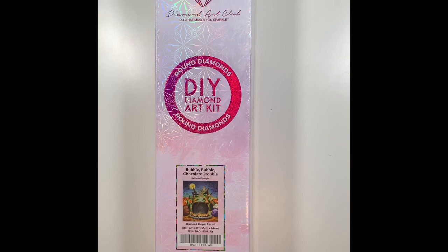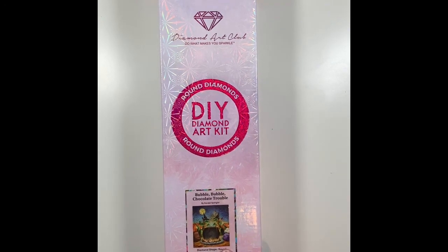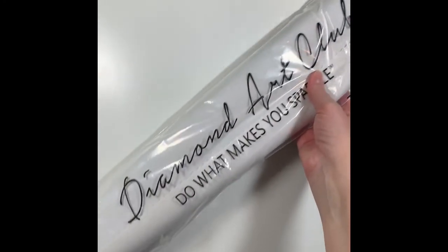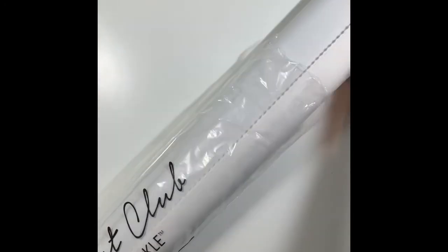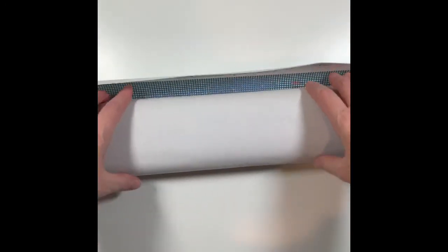Halloween Haunted House done. Now kit number two is called Bubble Bubble Chocolate Trouble — this is my first Randall Spangler. He does this whole thing with little dragons and they're so adorable. I resisted until now, and now I'm on wait-lists to get the ones that were sold out because I feel like I have to collect them all. This one is the one that did it for me — I saw it and I was like, I have to have that. Randall Spangler might be my thing!